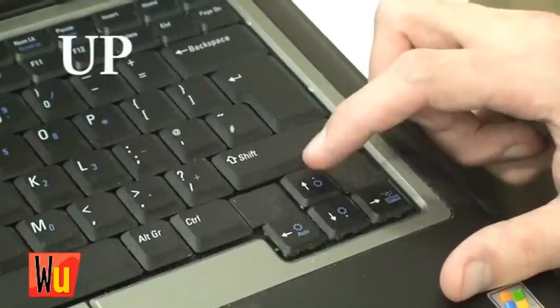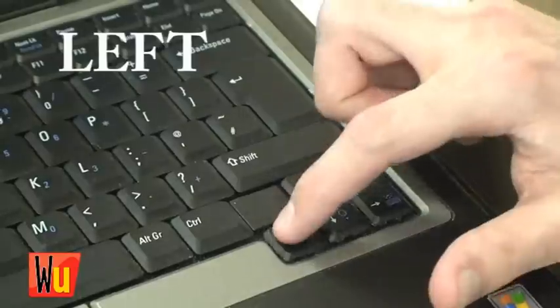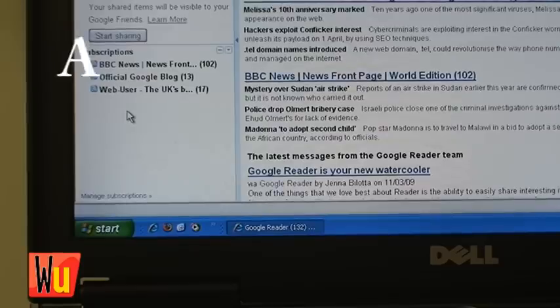Up, up, down, down, left, right, left, right, B, A.